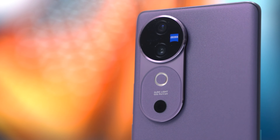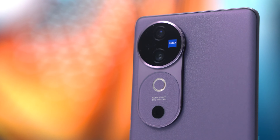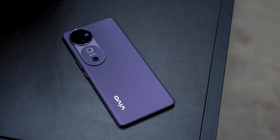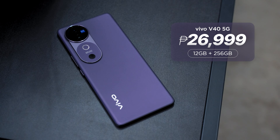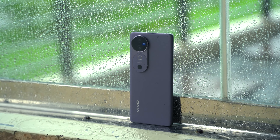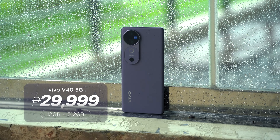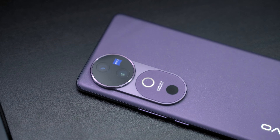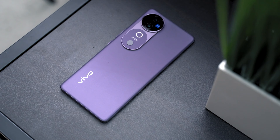Overall, the Vivo V Series has grown up and looks a lot better than before with the new V40 5G. This is a phone you won't be disappointed with. You still get all the features you've come to love — Auralight, a great camera package, a capable chipset, and a long-lasting battery. But now it gets Zeiss-tuned cameras, something previously available only on the V30 Pro. Prices for the Vivo V40 5G start at just ₱26,999 for the 12GB + 256GB variant, while the 12GB + 512GB variant retails for ₱29,999.